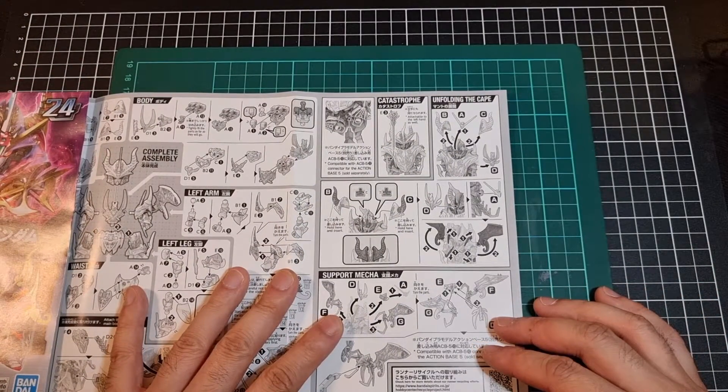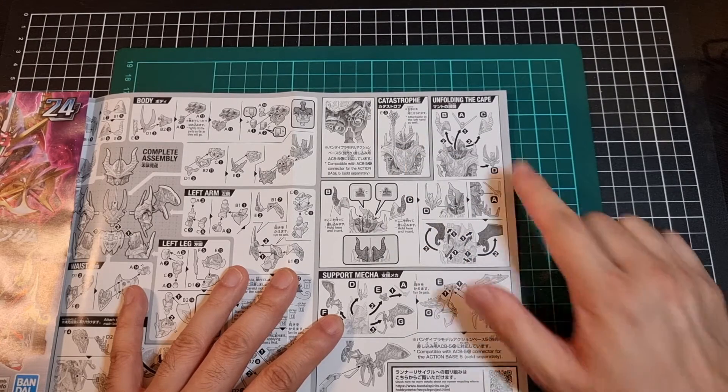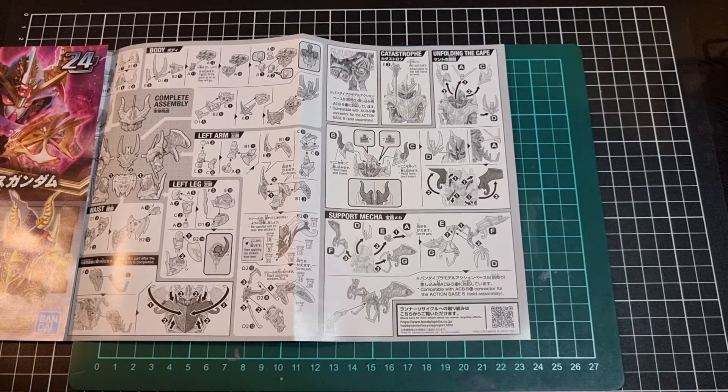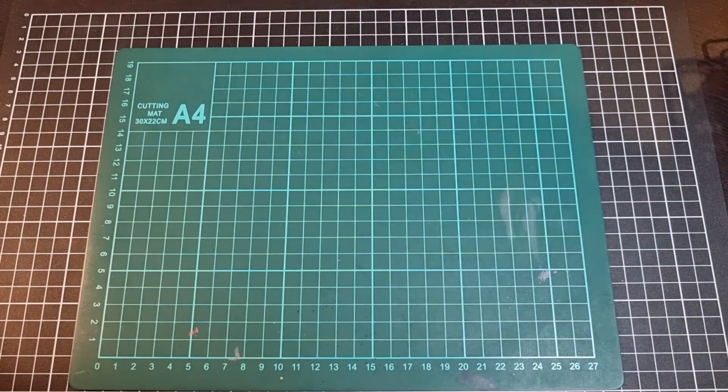There's a step regarding Catastrophe and then the unfolding of the cape. I was going to say it wasn't quite a parts-former, but it kind of is — where things have to detach, move around, and get reattached in all sorts of fun ways. There are also instructions for the support mecha. Very interesting vibe from that. So that was the manual.